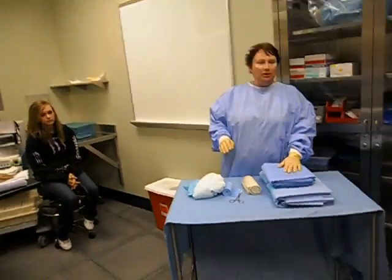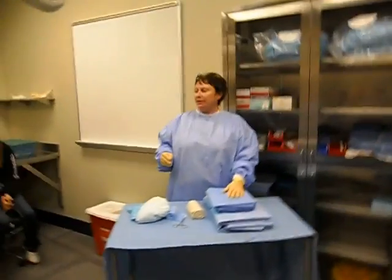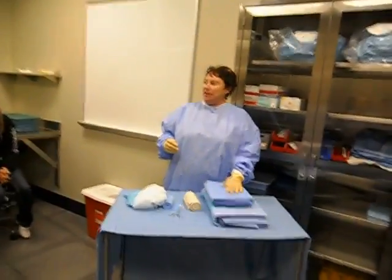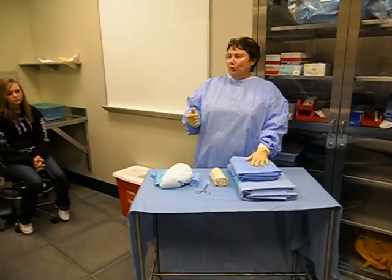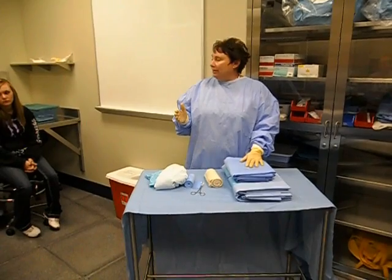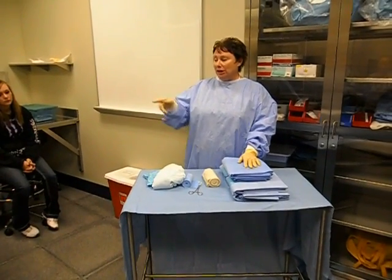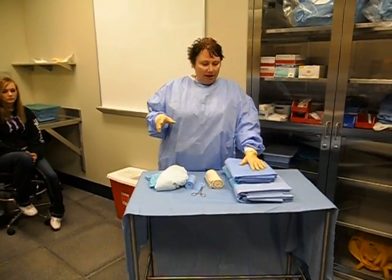This is going to be your skill for an extremity drape. We're just going to pretend today that the patient is having a knee procedure done. You know from when you did your prepping that if they're having a knee procedure, we would prep from the ankle to the mid-thigh. In this case, the patient's going to have a tourniquet on, and so we're going to drape this left leg.